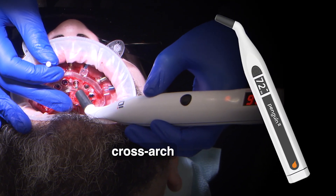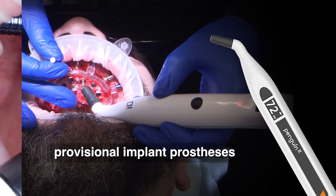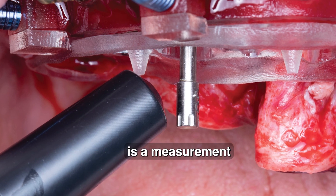The acceptable stability range for cross-arch immediate loading with a provisional implant prosthesis is a measurement somewhere between 55 and 85.